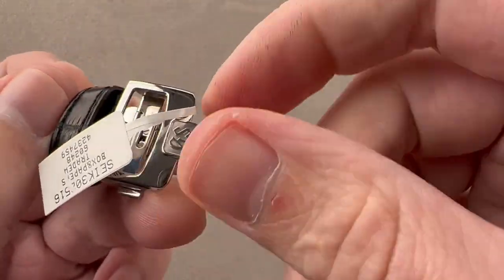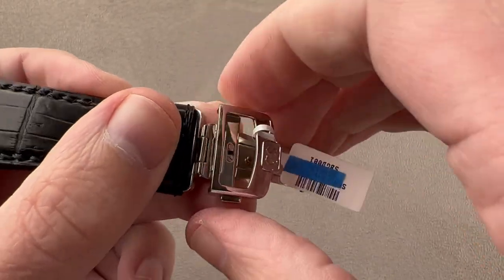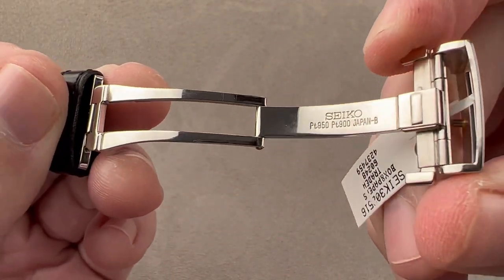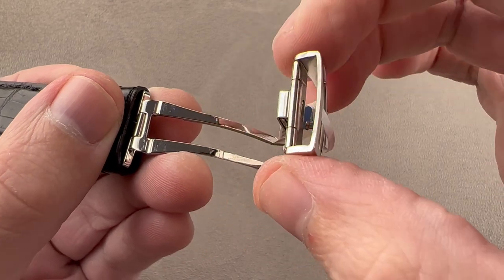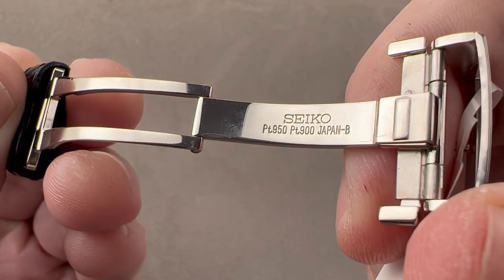Taking a quick look at the buckle, you can see externally the Grand Seiko logo with polish and media blasting. It is a single fold buckle with twin trigger release — you have to press these triggers in to release it. It's not friction fit. Internally, you can see that this is made in Japan.